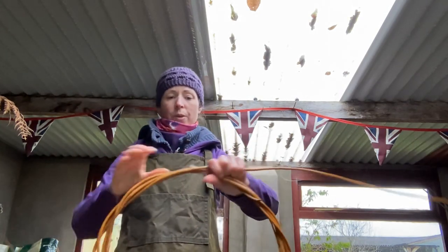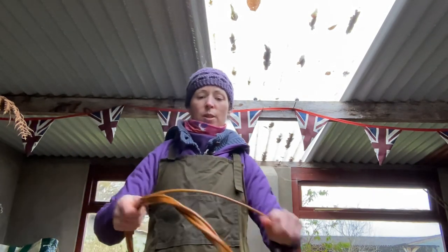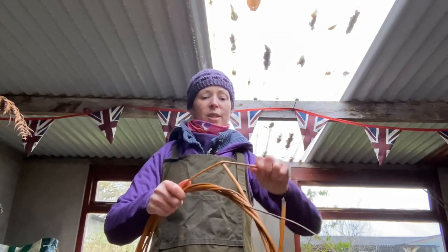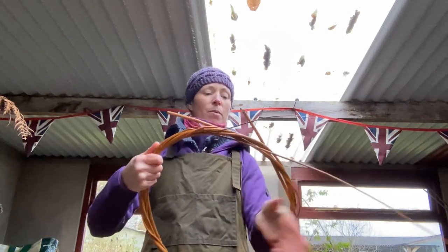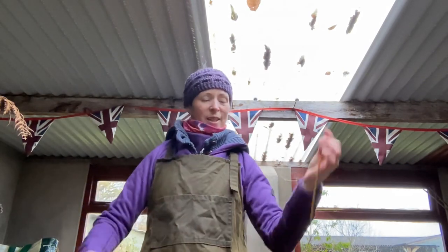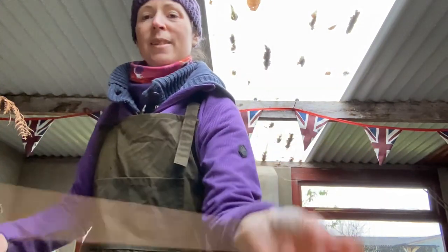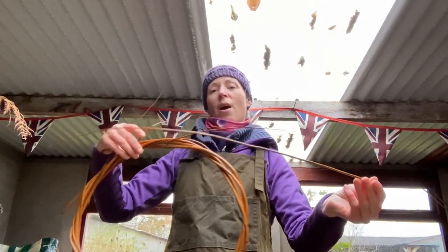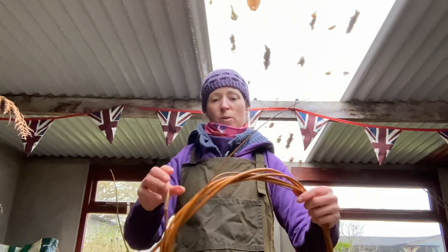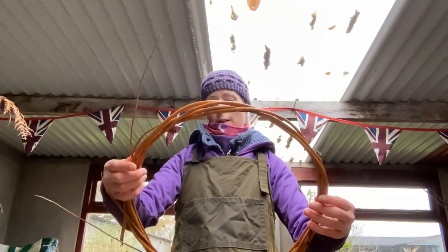I always used to give people cakes and things for Christmas. This year I don't know if I'm going to do any baking - they might get something made of willow! Unfortunately that one snapped as well but it snapped right on the tip, so I'm going to consider that still seven even with the snapped one.